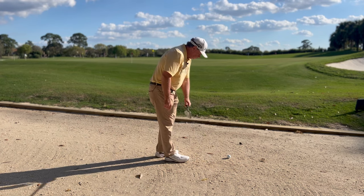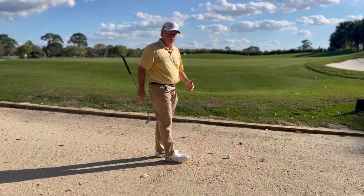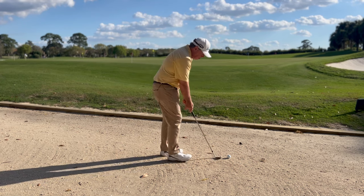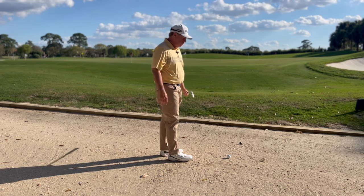In this scenario this is not a free drop because it's an integral part of the golf course. I might as well have hit it into just a sandy area. However, I have to play this — so here's how you do it.